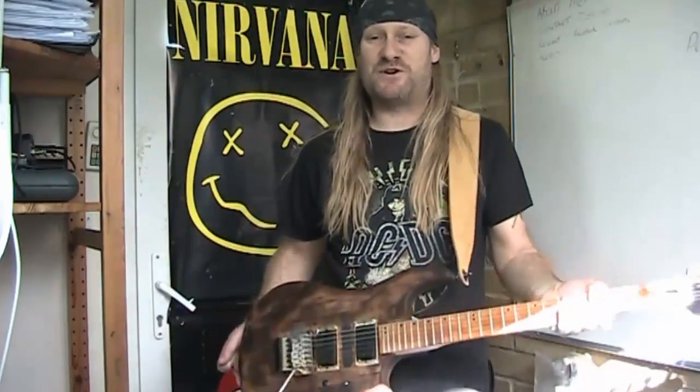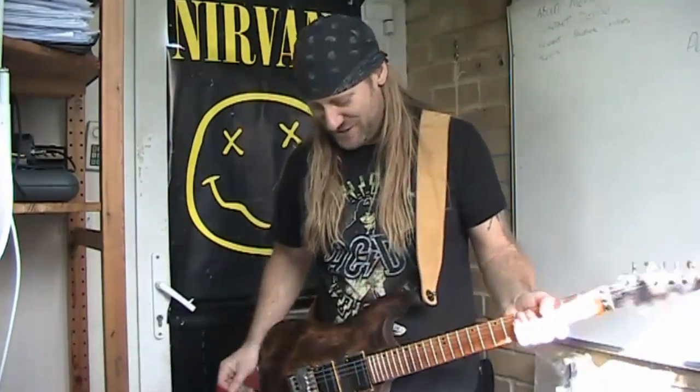I haven't played with a tremolo for a long time. That's a lot of fun — get one!